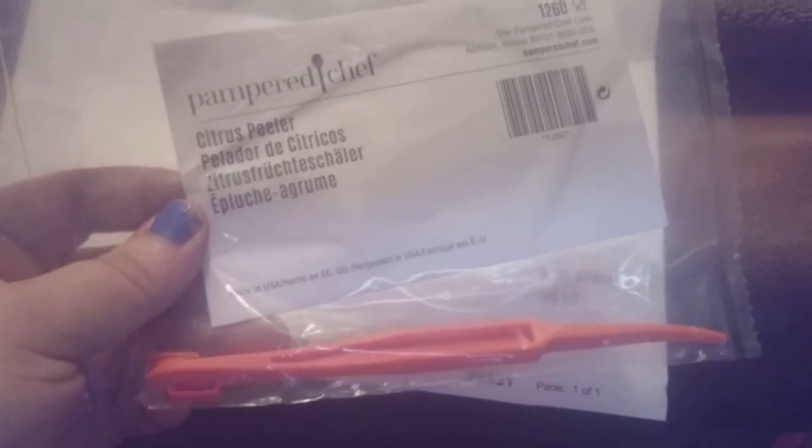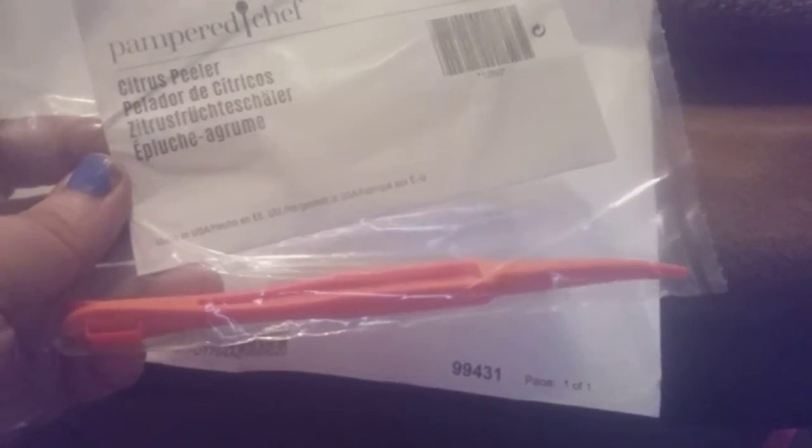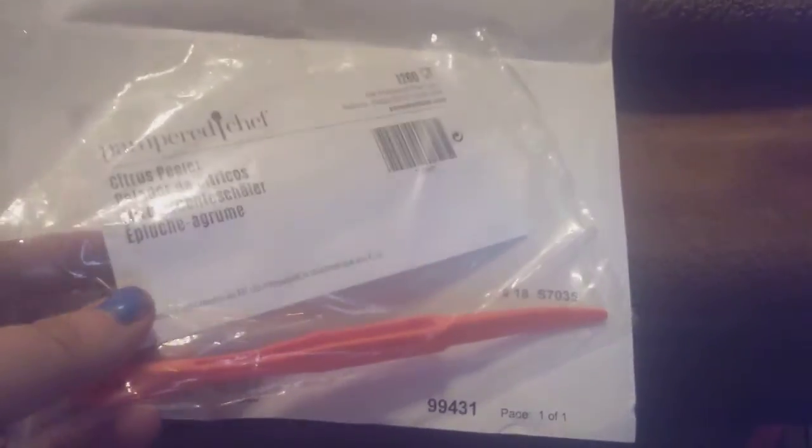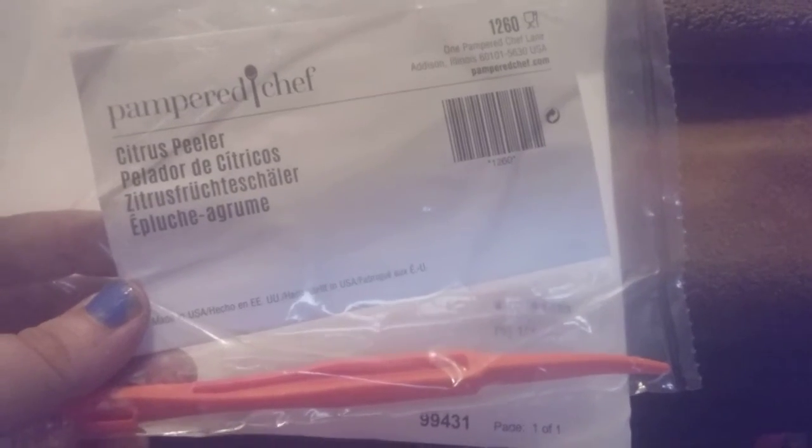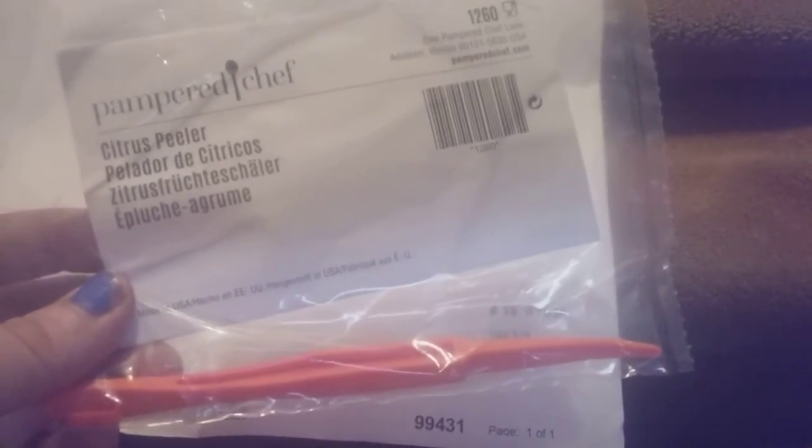Hi friends, family, newcomers, this is Bridget Earl. I ordered from Pampered Chef from my sister's party. This is a citrus peeler — it's used to peel any citrus: oranges, lemons, limes, kiwis. The item sells online at PamperedChef.com for three dollars; with shipping to my house it was ten. I just want to show you what it does — it peels citrus like oranges and stuff.